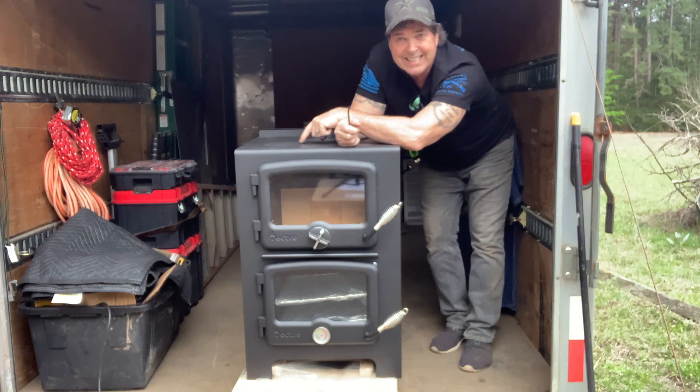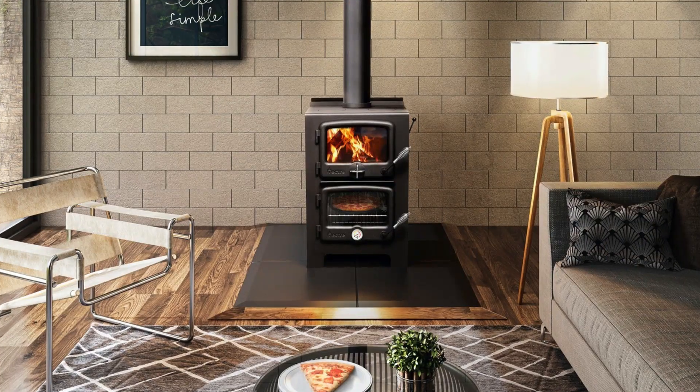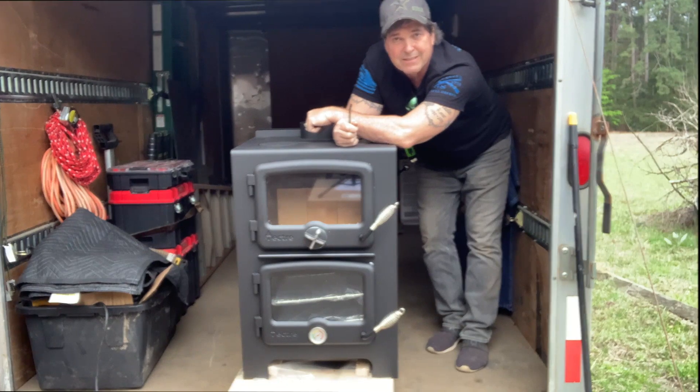This is our most popular wood cook oven. The lady receiving hers tomorrow is very excited — she's already written us twice today. So if you want one of your own, give us a call or shoot us an email. You guys stay safe out there. Peace.